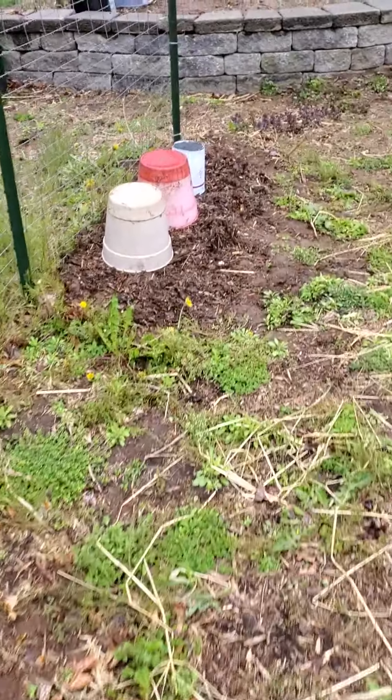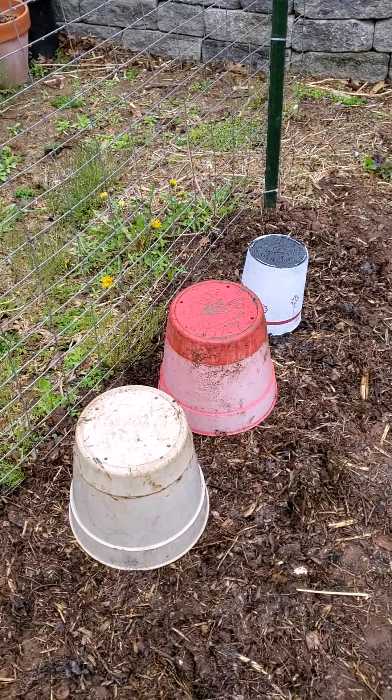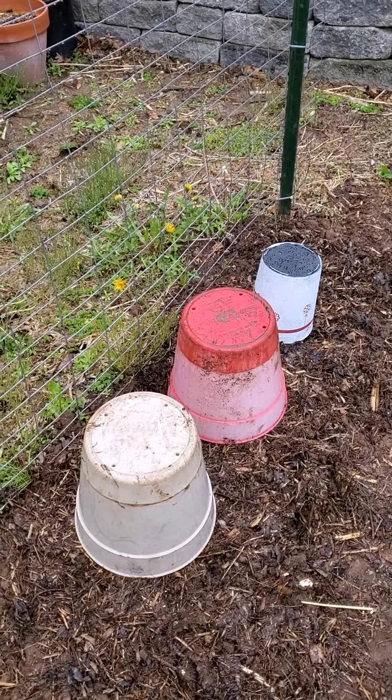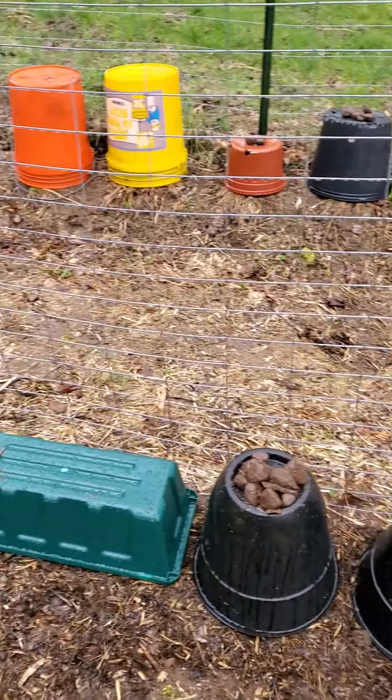The best thing you can do if you're going to get any kind of a cold snap where you might get some frost is just take a pot, flip it over upside down, and cover your plants. There may be some wind, so I have some rocks on these lighter ones.